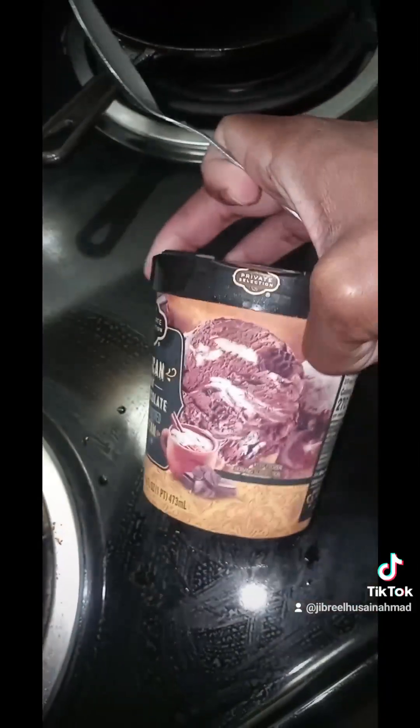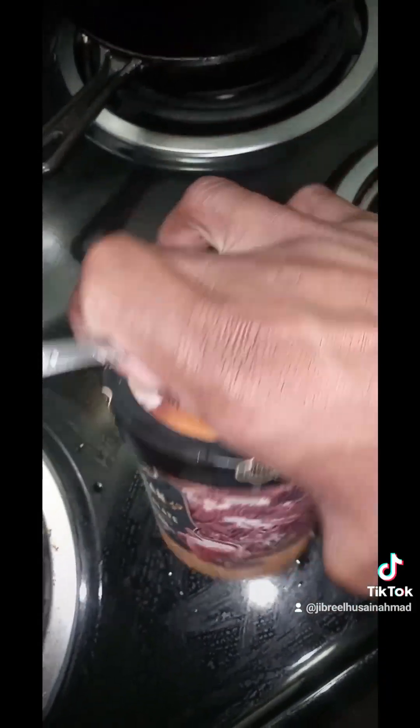I used to want to go to culinary school back in the day, but I'm not really a chef type of person. And then this is the tea lemonade — the Arnold Palmer that I was talking about from the other video — where I added in the extra tea to balance out the tartness of the lime.